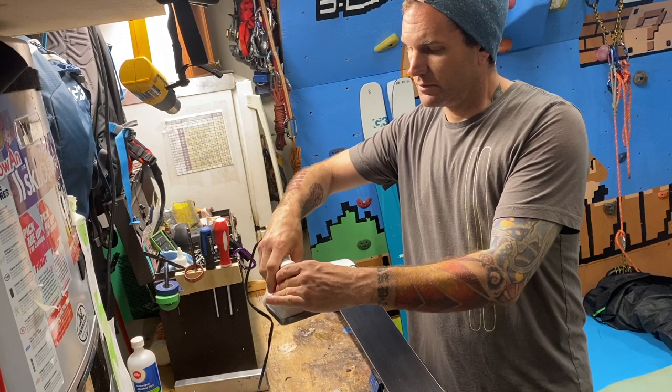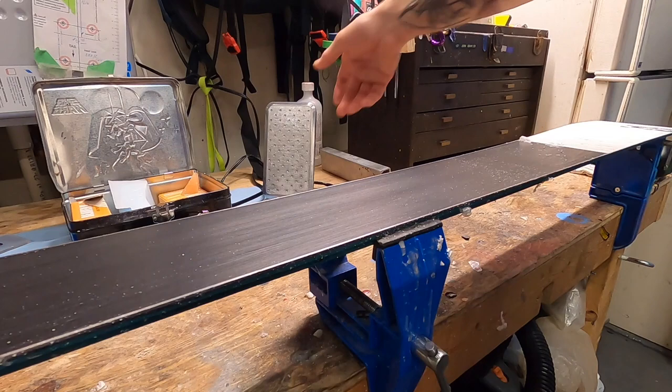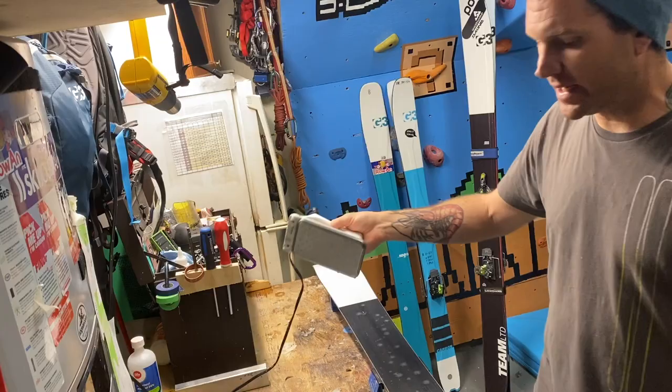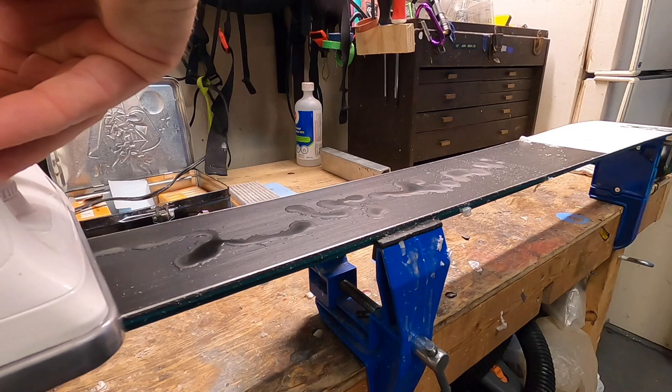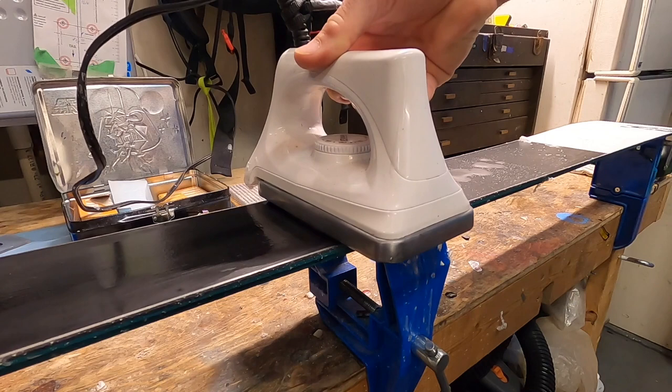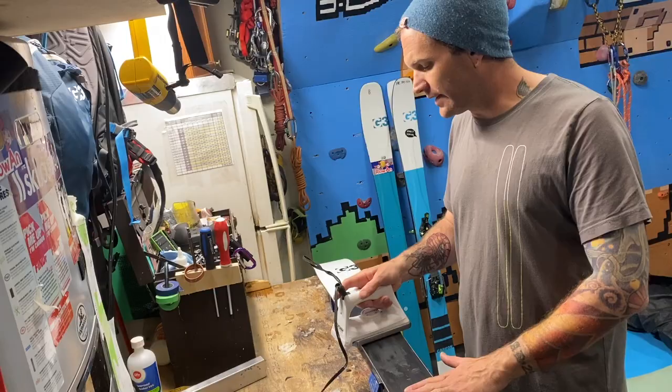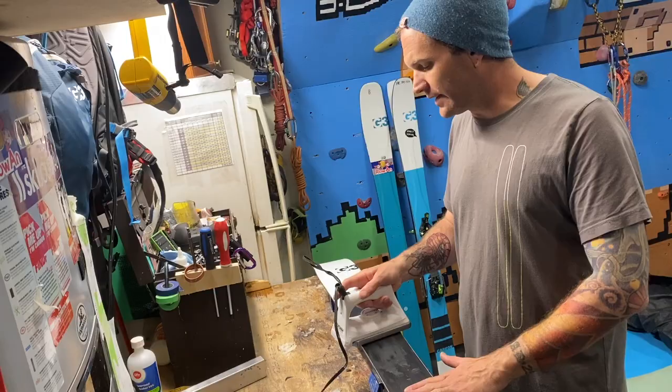Let it get nice and warm so it melts the wax. Holding your iron carefully away from you — don't burn yourself, try not to breathe any fumes — you're going to melt a dribble of wax all the way down the ski. After dribbling wax down the ski, iron it out smooth. The key is to move the iron slowly enough that it melts the wax into a nice ski-width film, but not so slowly that you stop. Stopping the iron on the ski base can damage the P-TEX and burn the wax, so keep it constantly moving with a nice wet film of wax underneath.